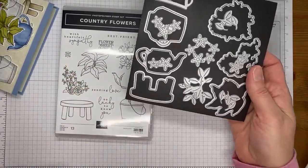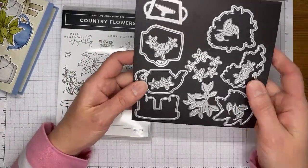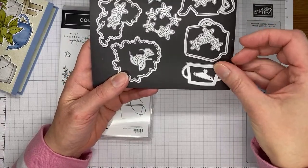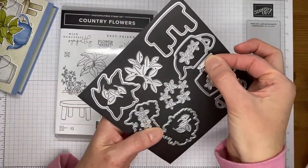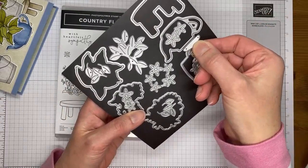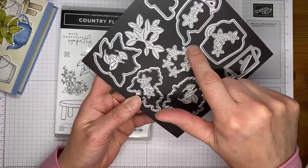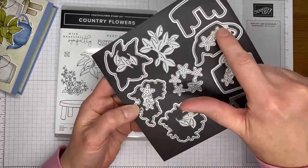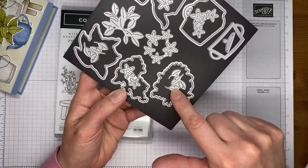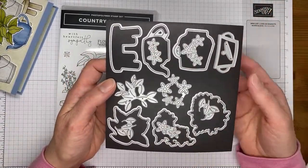We've got coordinating dies that go with it as well. The open dies are designed to cut out the stamped images and I'll be using almost every single one today. There's also a standalone smaller little flower pot die and a lid designed to fit on top of the teapot. Then there are accessory flower dies - one cuts out a grouping of flowers, others cut individual flowers, and there are leaf dies including a grouping die and individual leaf dies, so if you're cutting a whole pile it goes much faster.